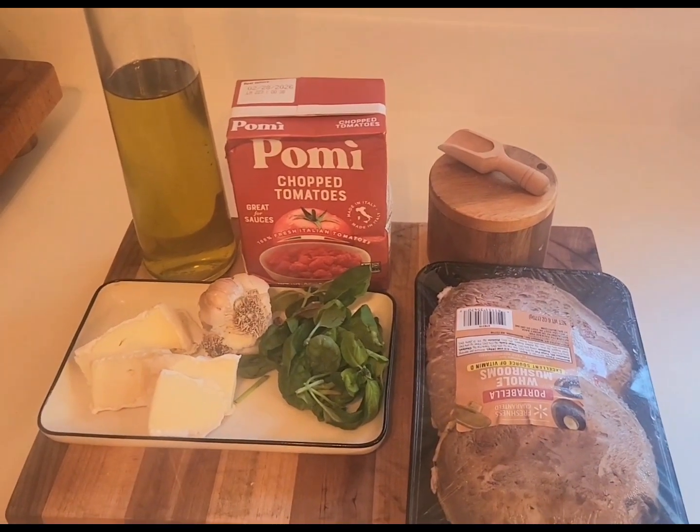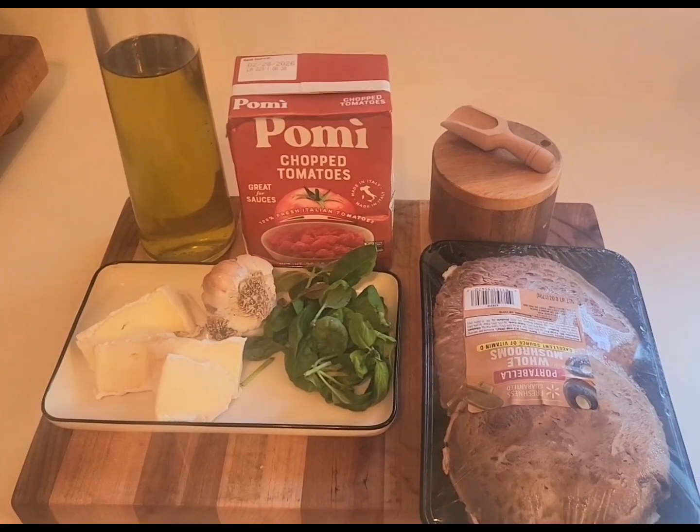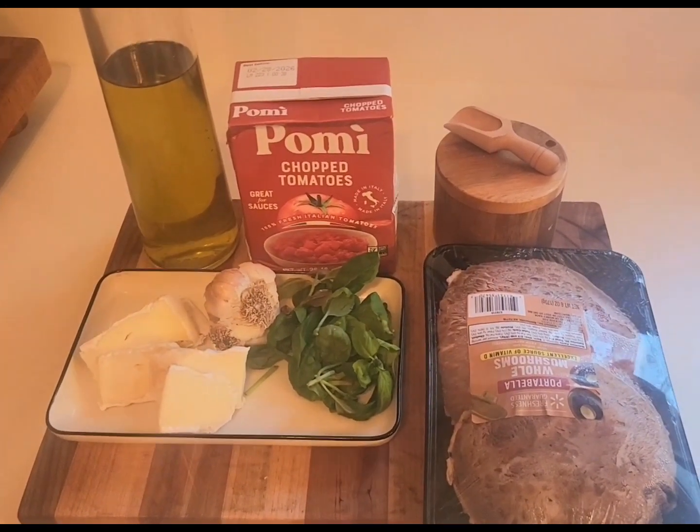Welcome guys. Guess what time it is? It's dinner time and I am making a portobello mushroom pizza for my dinner tonight.